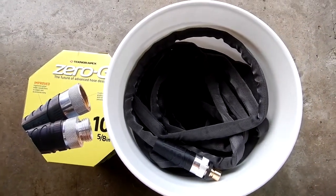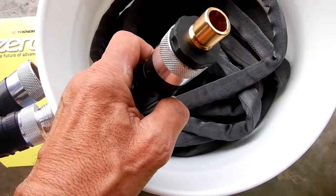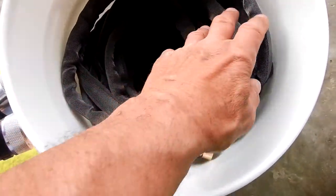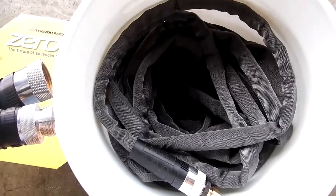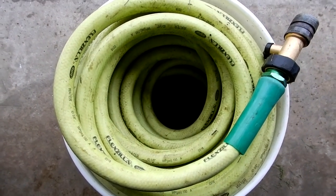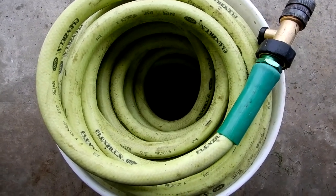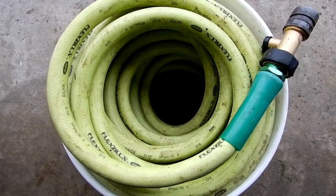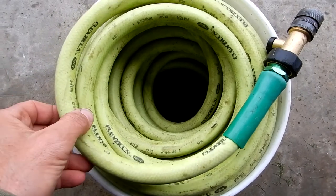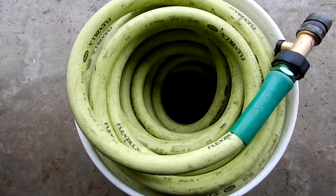What I did was put it into a five-gallon bucket with the end that goes into the spigot accessible, so I can pull it out, connect it, and it easily comes right out. It does take a couple minutes to wind it in, but this thing is so light for a 100-foot hose — it weighs practically nothing. Just to show how little space the Zero-G takes up: here is 100 feet of 5/8-inch Flexzilla hose in the exact same five-gallon bucket, and you can see it actually overflows the bucket. I had to do some creative winding and it still doesn't all fit. So if you need 100 feet of hose in a small contained area, the Zero-G will fit the bill.